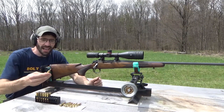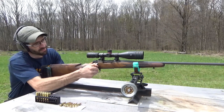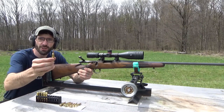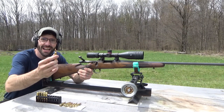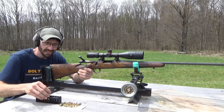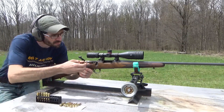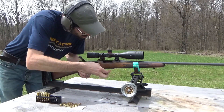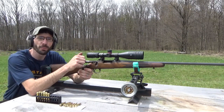First up I have a 50 grain Remington jacketed hollow point. The 22-250 is a 22 caliber — it's almost the size of a 243, just tapered down a little bit more back down to a 22 caliber. Pretty cool little cartridge, got a lot of power behind it. We'll load three up in this rifle and see what kind of group we can get at 100 yards. Here we go.